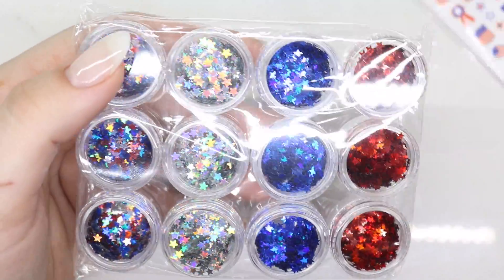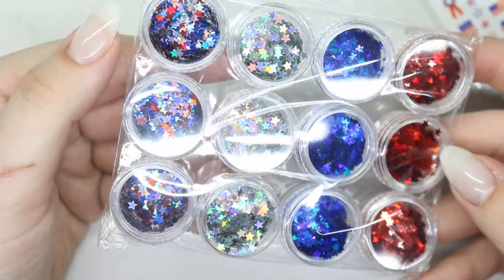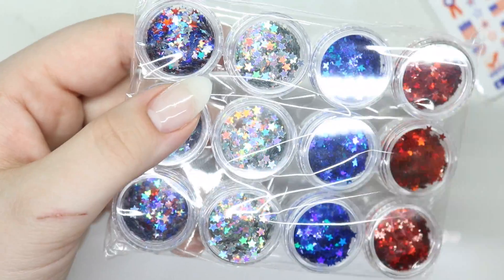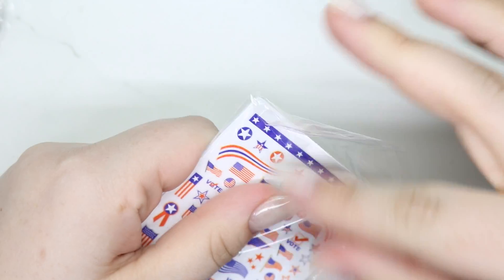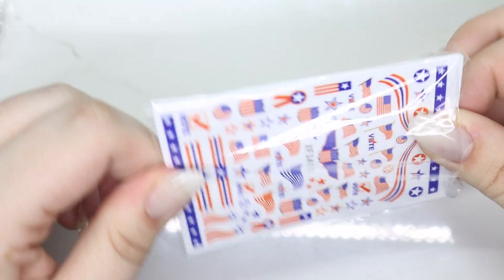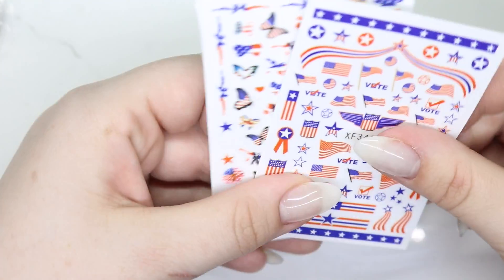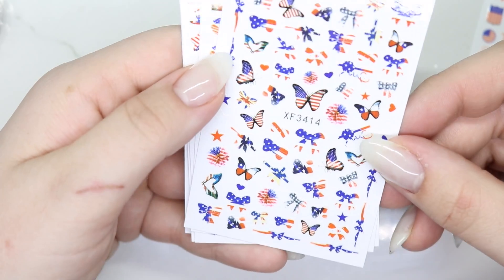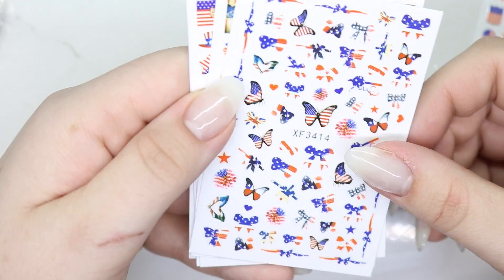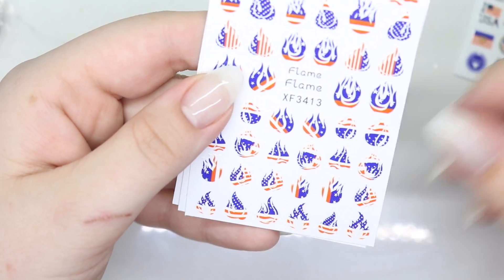I picked up this kit for 4th of July. Look at how pretty those are! Am I going to use all of these? No. Will I ever? No. But that's fine. It came with a pack of stickers, which is what I really wanted, but then I thought the glitter that went with it was like a dollar more — I think it's about six dollars. We're in April and it's not 4th of July yet, but so we got these.